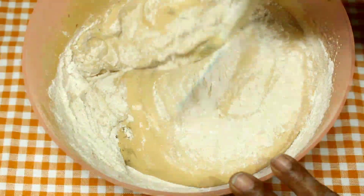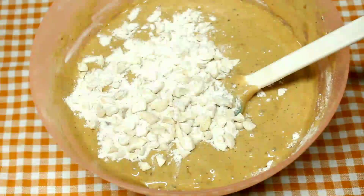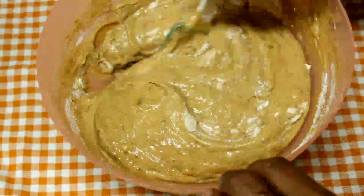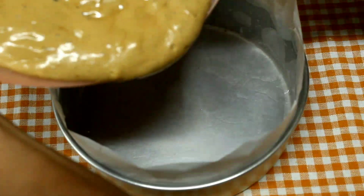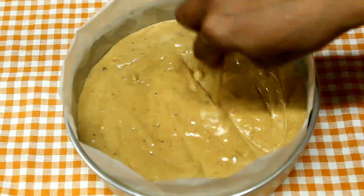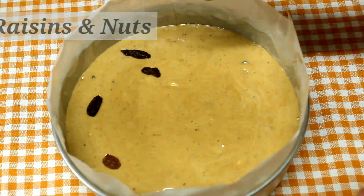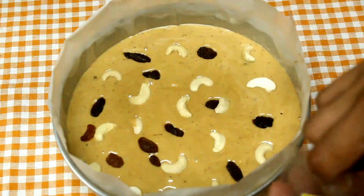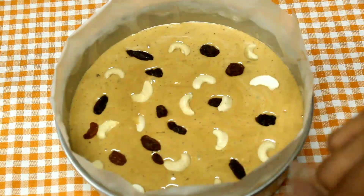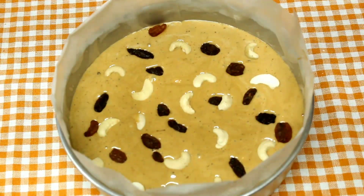Now we fold the dry ingredients into the wet mixture. We fold in the soaked dry fruits and nuts. We line the tin with butter paper, pour the batter in, and tap to remove air bubbles. Now let's bake the cake.